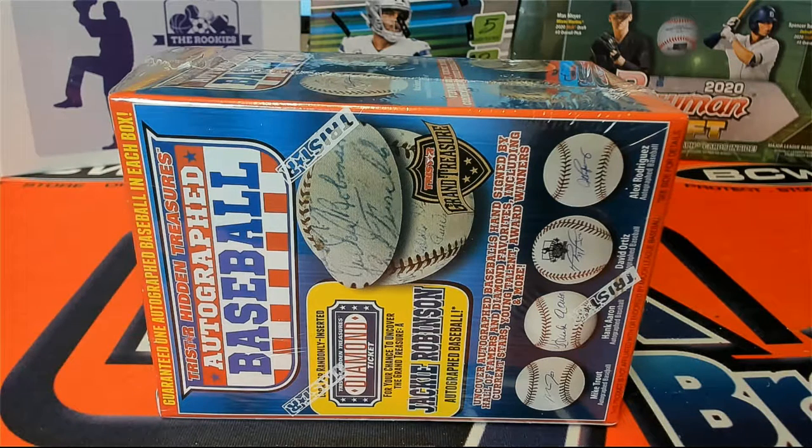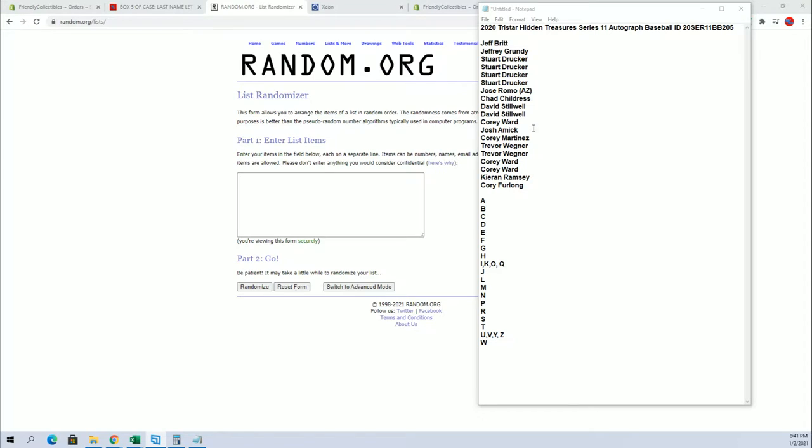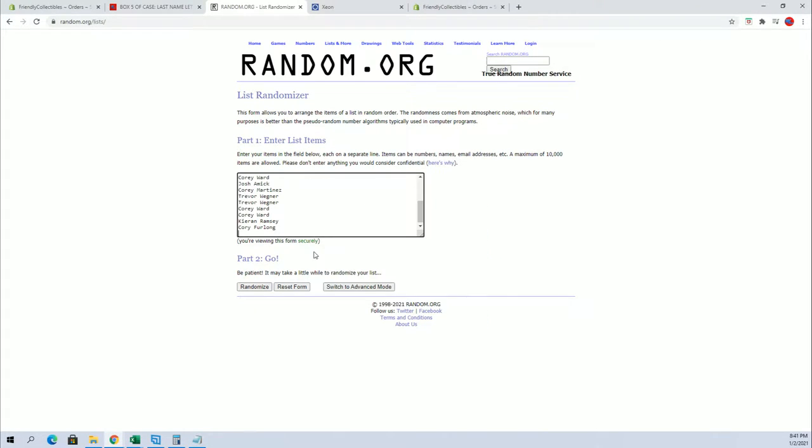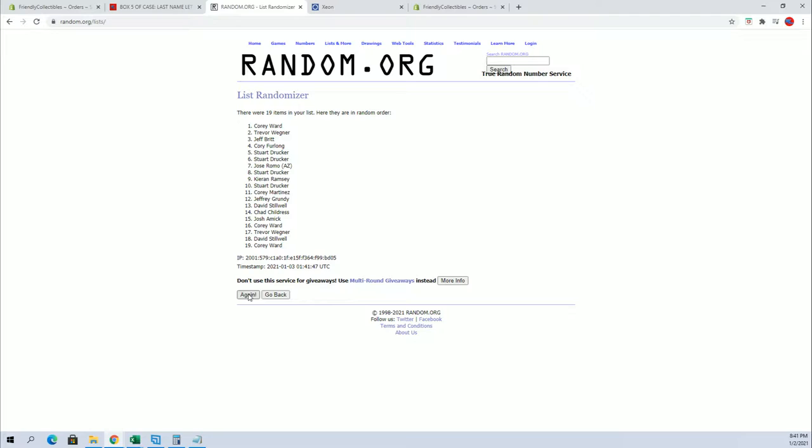This is a TriStar Hidden Treasure Series 11 autographed baseball, number 205. Let's do it. We got Jeff B and Cory F. We're going to flip guys' names and letters seven times each.